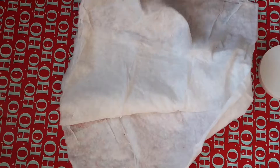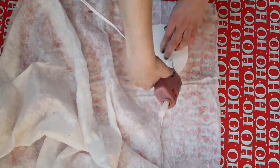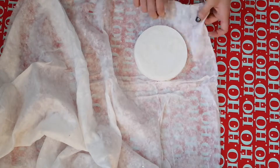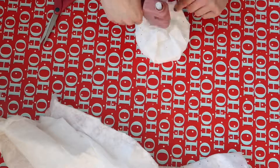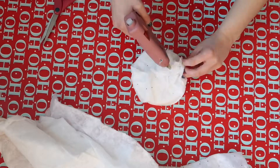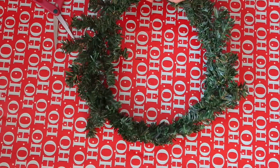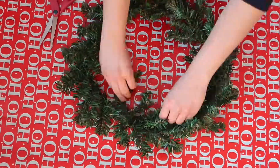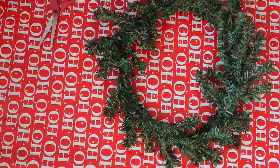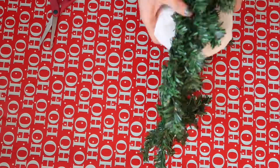The first thing I did was cover the foam piece in fake snow and I just hot glued it on. Next I opened up the wreath a little bit because from the packaging it was all kind of smushed together, so I just opened up the little branches and then glued the foam piece onto the bottom of the wreath as the base.